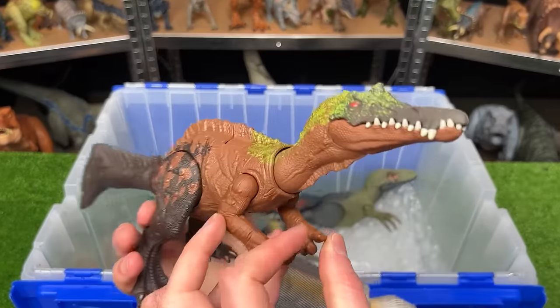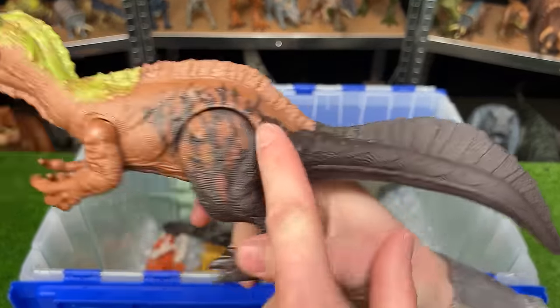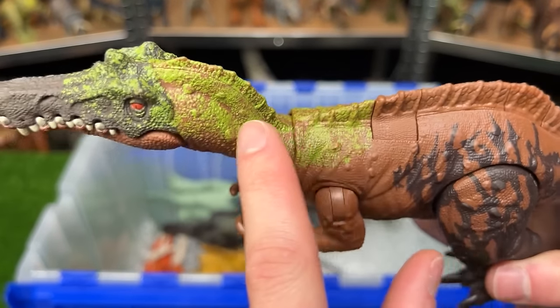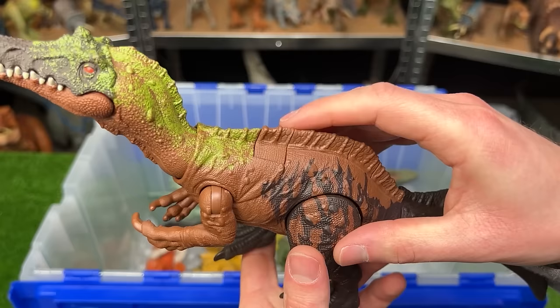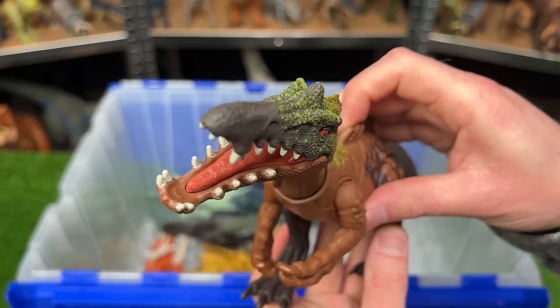Here is the mighty Irritator figure with some really crazy coloring with the dark brown in the back, the light brown in the middle of its body, and some bright green along its back, its neck, and its head. And this figure has an action feature on its back as well to activate the jaw chomping action.